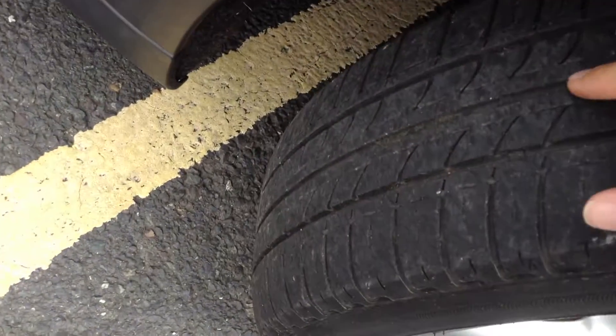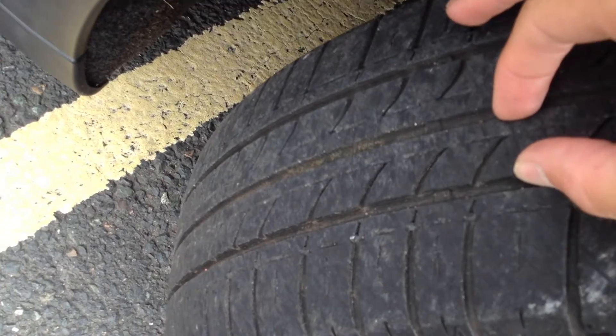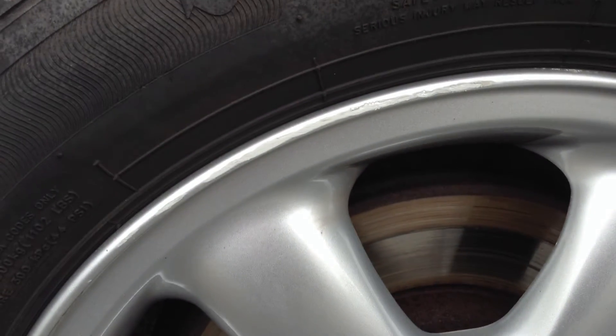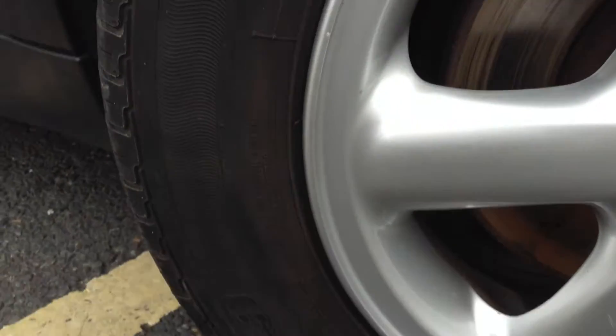Looking at the offside front tyre, we're looking at about 3mm tops. Offside front alloy — you can see there is some light kerbing around the outside edge of the alloy.